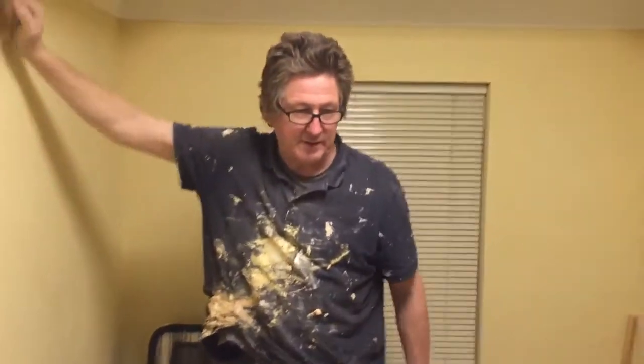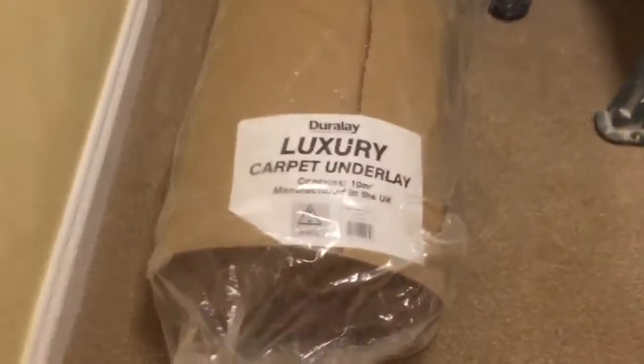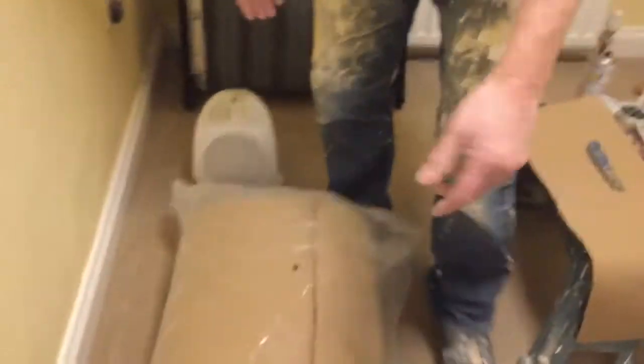Hiya! So I just popped a carpet down in the house we were doing up. The underlay we bought was Duralay Luxury Carpet Underlay, 10m². We got this from Screwfix — I think it was about 30-something quid.